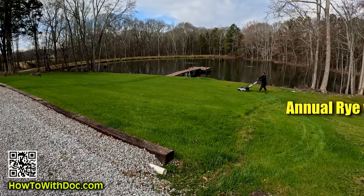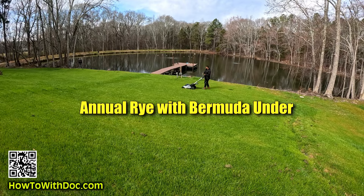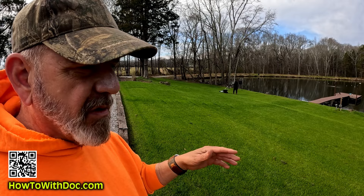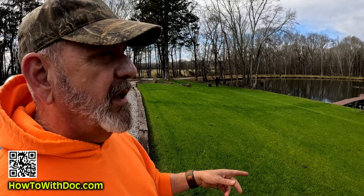Last week we cut this — it was so tall we had to cut it on level 4. This week we're going to cut it on level 3 with the Ego. People keep asking why we leave that door open and why we don't use a side discharge. We have never had a stick or rock or anything fly out of the back, and we're walking off to the side anyway. The side discharge gets clogged — even with the door fully open, four or five times during this cutting process when the grass is long and wet, we have to tip it over and clean it with our hands.